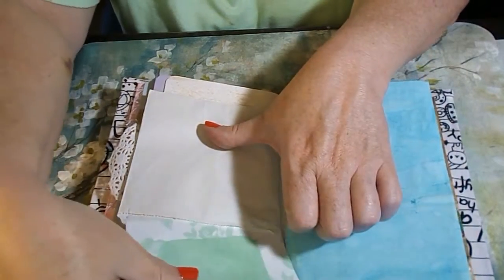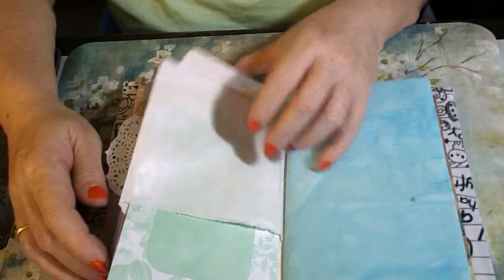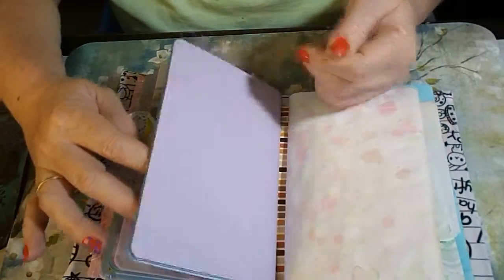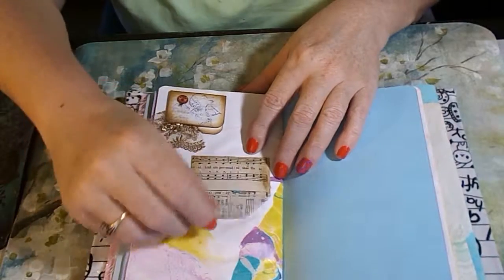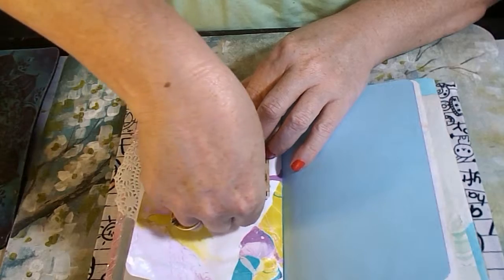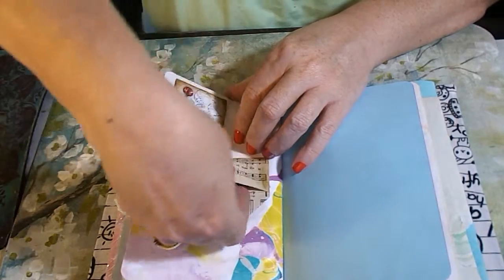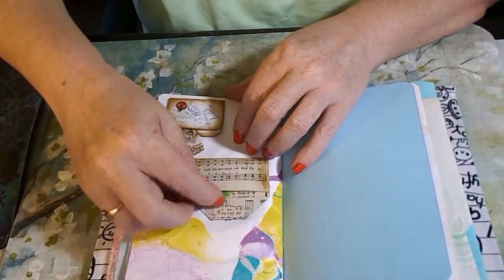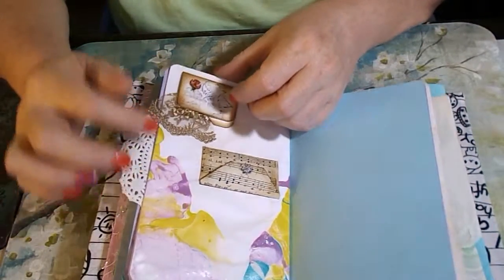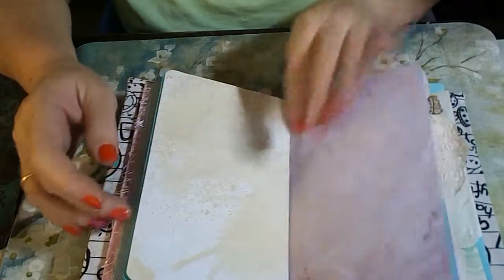And I have here a glassine bag with a blank envelope just to hide something in there as well. More blank pages, there is a little envelope — I put a whole bunch of flowers in here. And then another folder here; this is a closed folder, and one little doily.